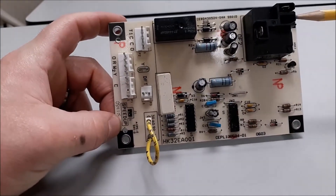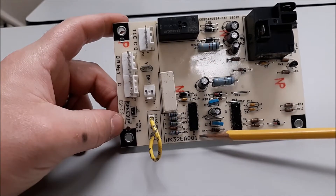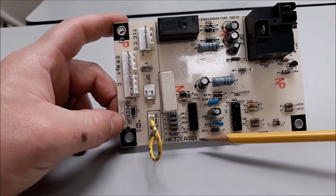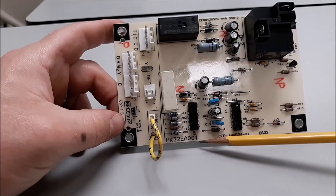We're going to look at this defrost board real quick. This is a HK31EA001 defrost board. It's one of the first defrost boards I try to get guys to learn about. It's very simple in its operation.